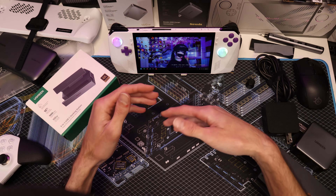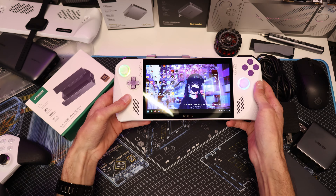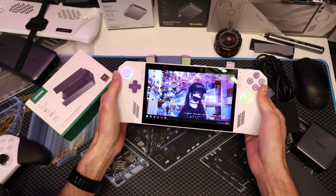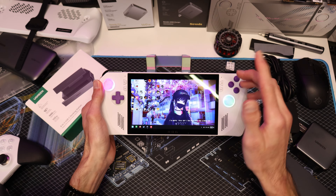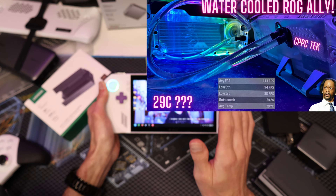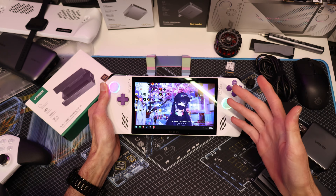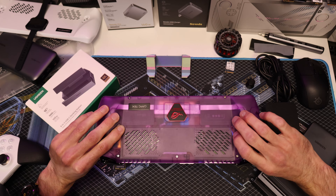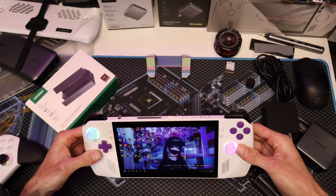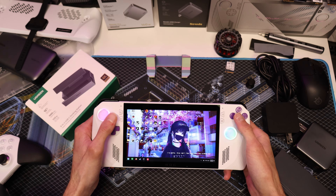Without further ado, let's dive right in. This is the current state of my ROG Ally. The first thing you'll notice is it's not water cooled anymore. I loved the water cooling mod — you can go watch that video. However, I needed to put this back to stock. I've been dealing with some kidney issues and have been in bed a lot, so I needed my Ally back with me to take my mind off things.